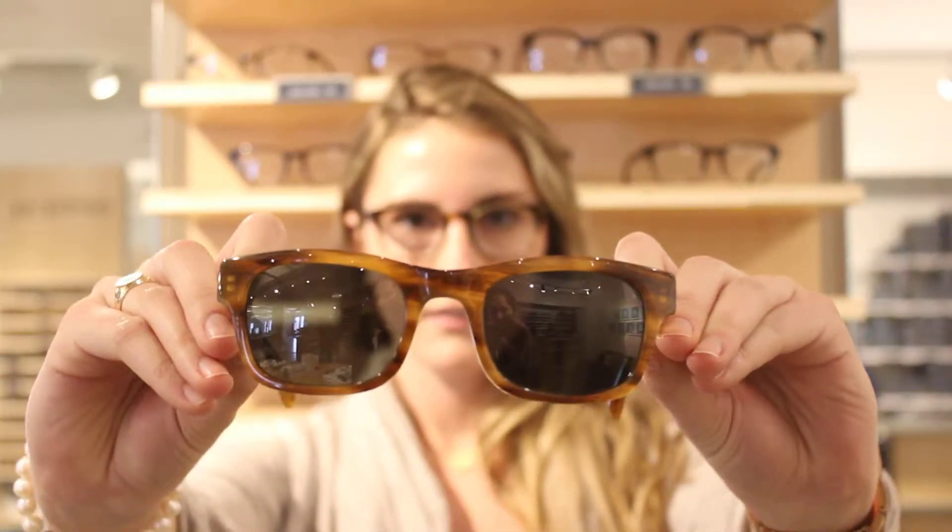We have five sunglasses here to suggest if you wanted to do a home try-on with those, just based on the fit. So the first is the Aldis. The next we have for you here is the Beckett frame.